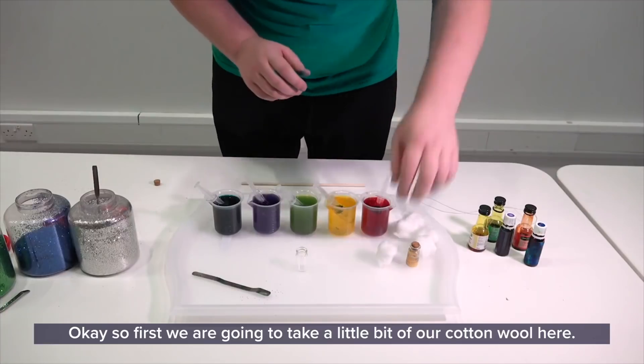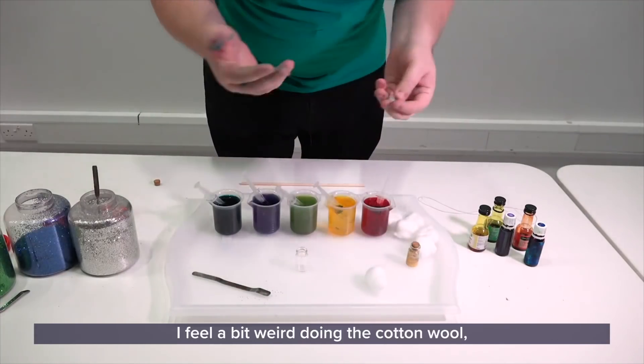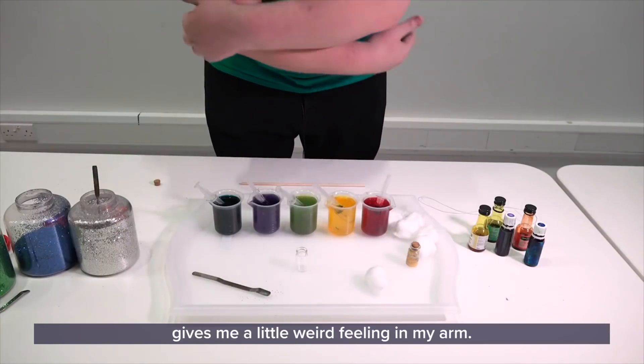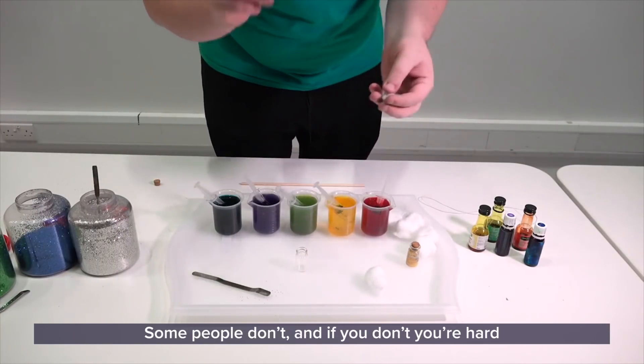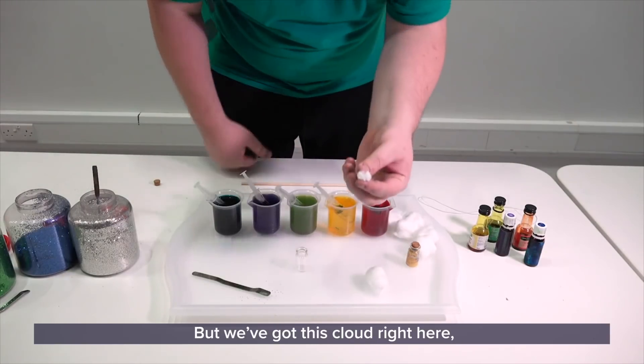Okay, so first we are going to take a little bit of our cotton wool here. I'm just going to tear off a little cloud here. I feel a bit weird doing cotton wool — gives me a little weird feeling in my arm. Some people don't. If you don't, you're hard and you should probably join the SES. But we've got this cloud right here.